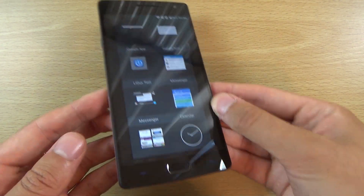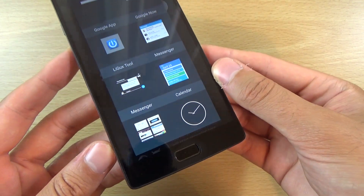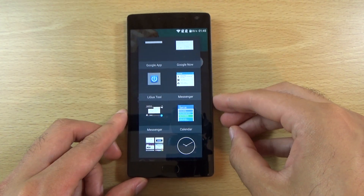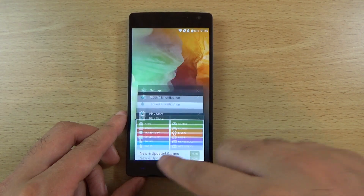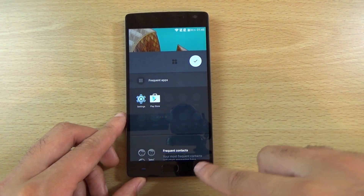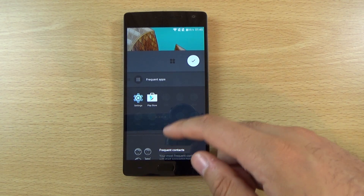I am still actually getting used to these buttons. You can see they have done away with the other buttons that we had on the OnePlus One. We now have two blue dashes which do light up a bit like ZTE phones. So I think this one is the back button and that is the multitasking button, and obviously the middle one is the home button.